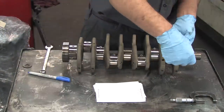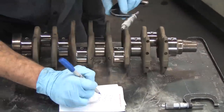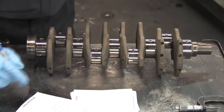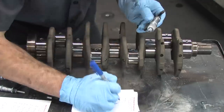With the surface prepared, we measure the crank's main journals to get a baseline that we can compare the main bearings to. Next we measure the rod journals. After we get our measurements, the crankshaft gets another bath to clean all the junk out of it.